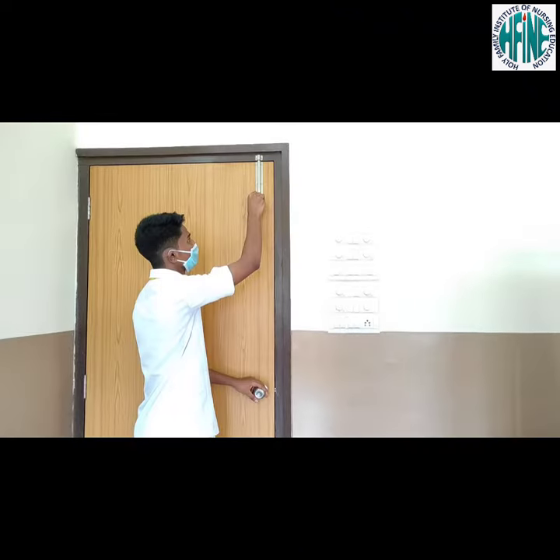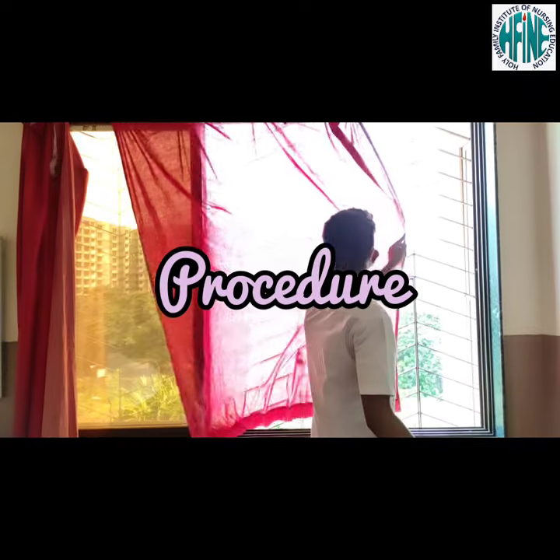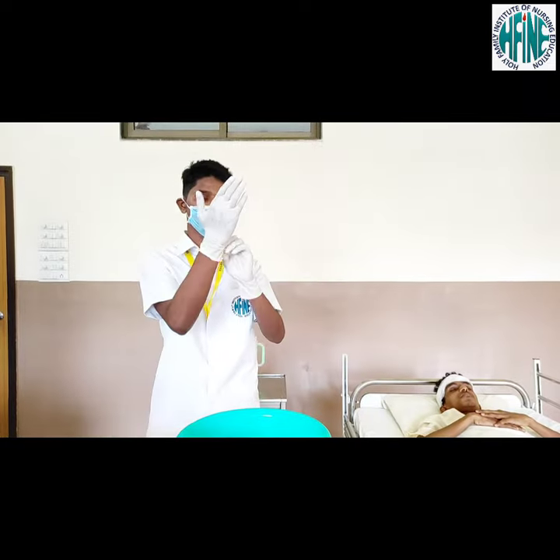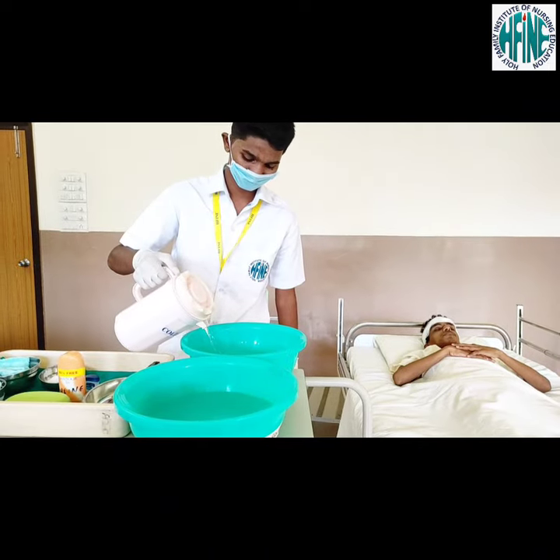Provide privacy by closing doors and drawing curtains. Procedure: wash hands, don gloves, pour water and check the temperature of water mixed in the basin.